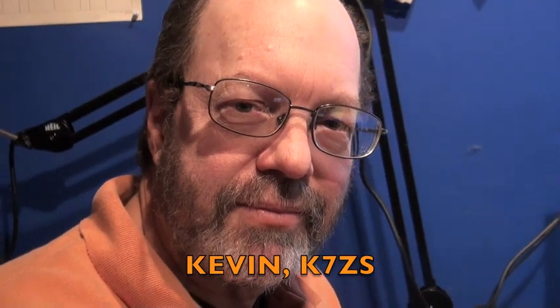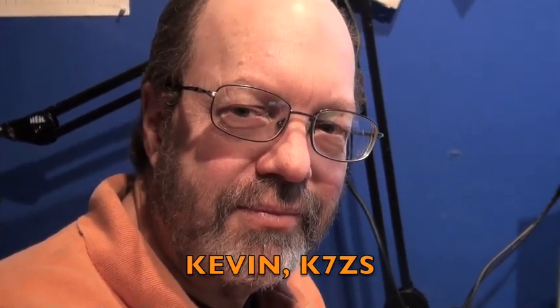Hey Kevin! Alright, hello Dave! Hello! So, I am here with Kevin, K7 Zulu Sierra. And Kevin, what have you got here?